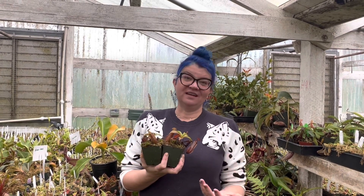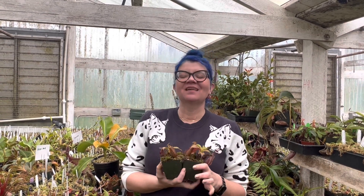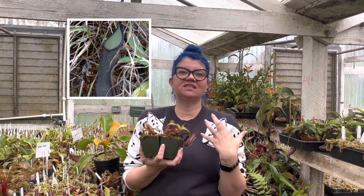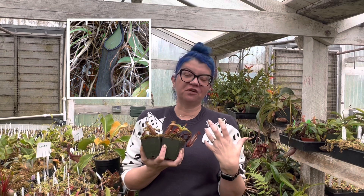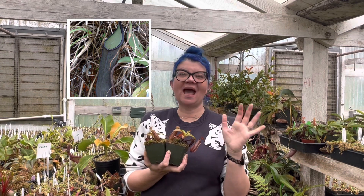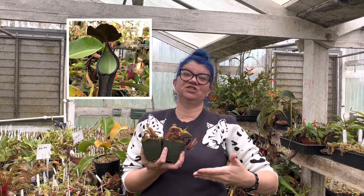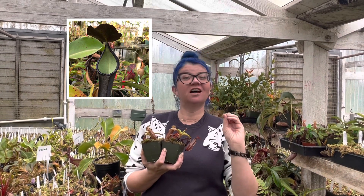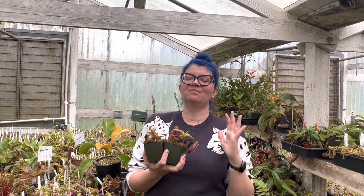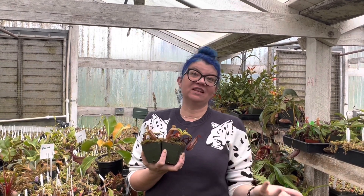Nepenthes ramispinae is from Malaysia and it's a highland Nepenthes with a really cool pitcher. It's very long with a delicate pinched-in waist, and it's a dusty black that's really dark and beautiful. It has a very thin peristome — the mouth — that is like a shiny patent leather, almost like a little snake coiled around the mouth. The interior of the pitcher is a matcha green tea color, which really highlights the black-on-black look. It's a great plant, grows pretty easily, and tends to grow very bushy and aggressively.